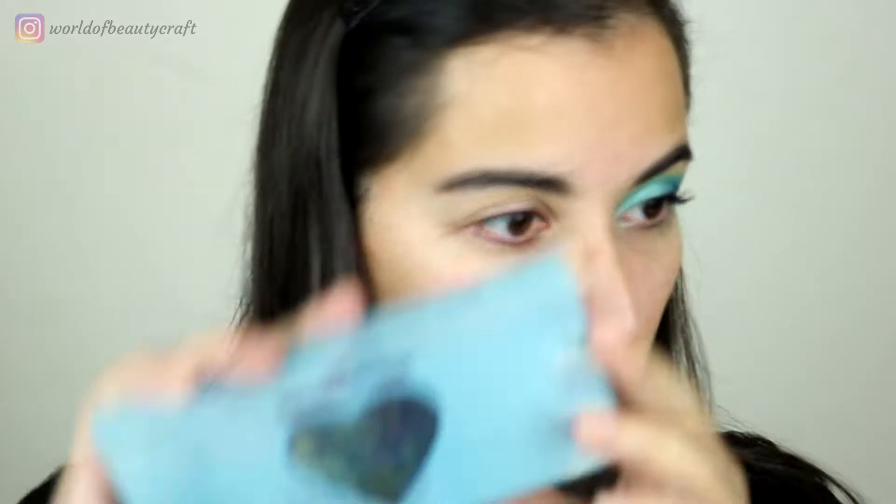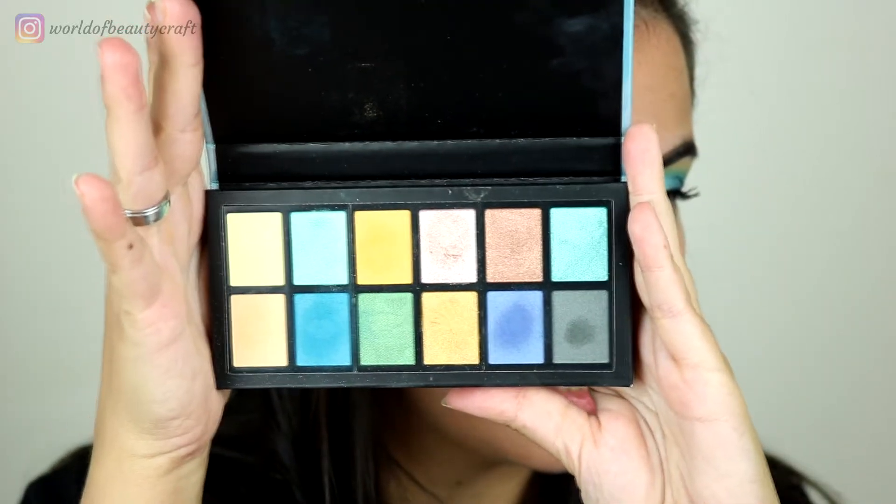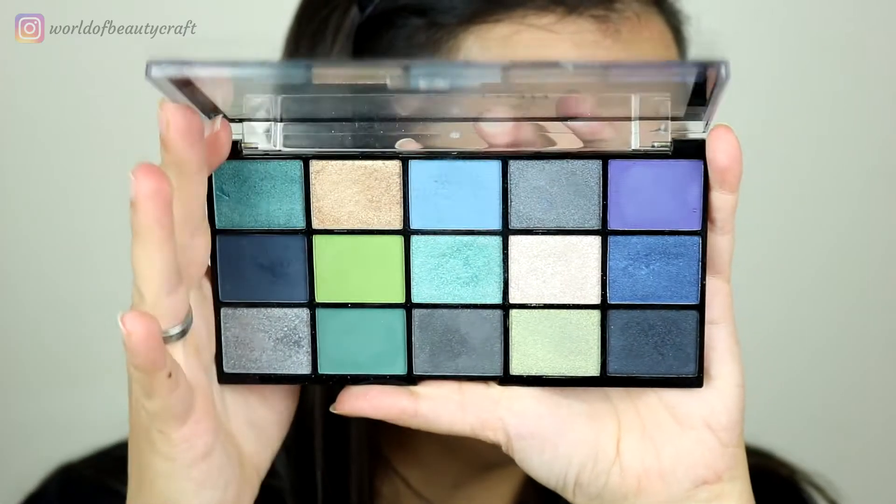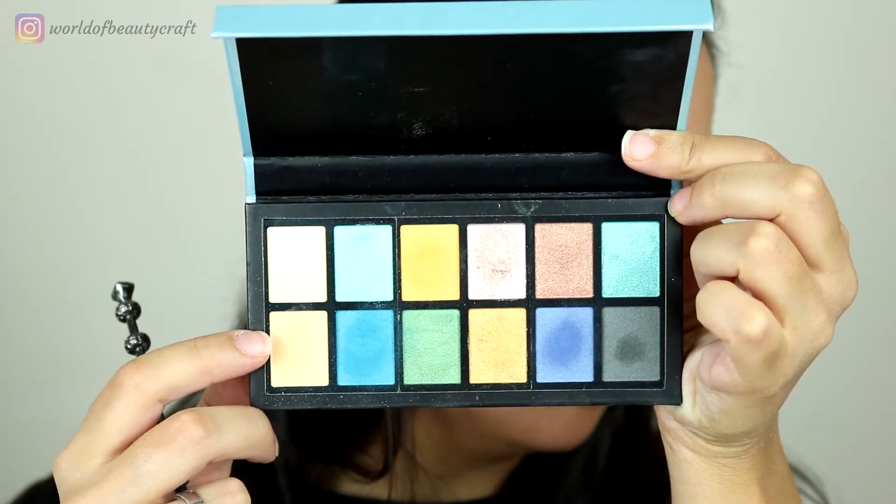Sailor Neptune does give me a lot of mermaid vibes, so I'm going to mix two eyeshadow palettes. I'm going to focus on the I Heart Revolution Mermaid's Heart palette, but I'm also using a little bit of the Revolution Reloaded Deep Dive palette.